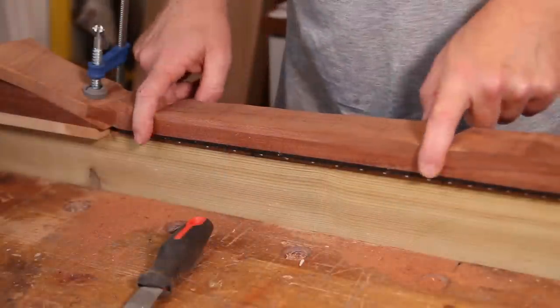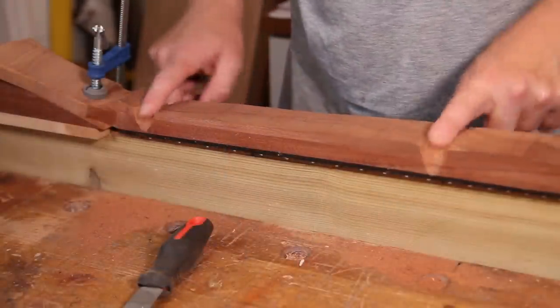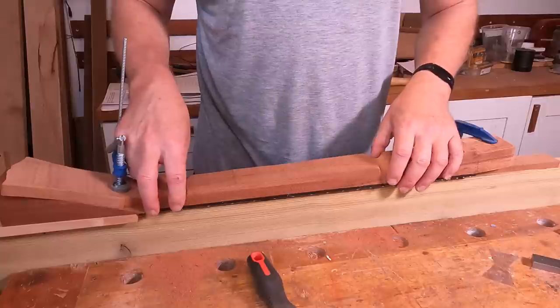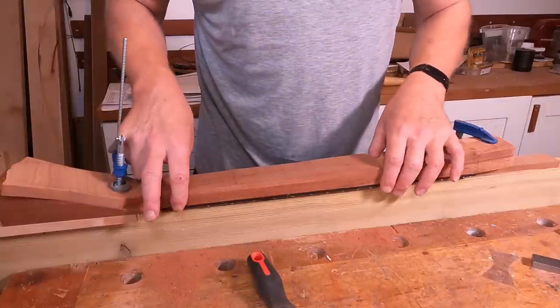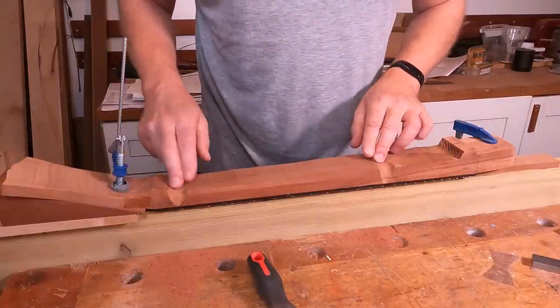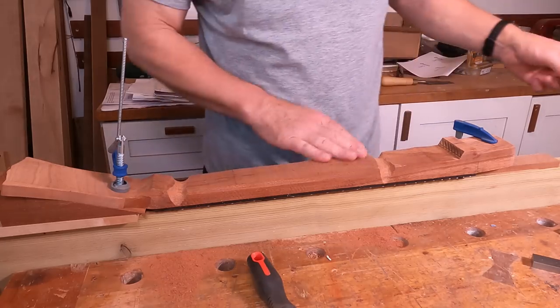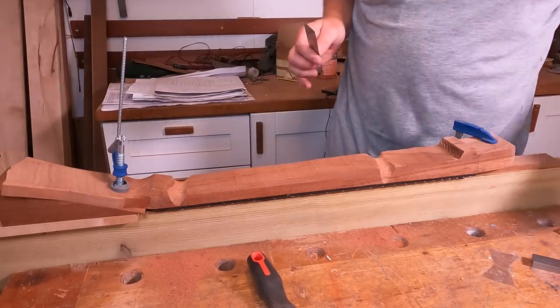Okay, so that's the first and the twelfth fret positions almost carved in. There's a little bit of excess material on there but I don't want to go too far. At this stage I'd much rather leave a little bit of excess material on for sanding and fine-tuning later on. So with that done, we can now move our attention to the rest of the neck.